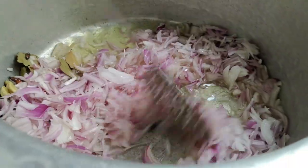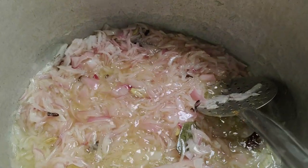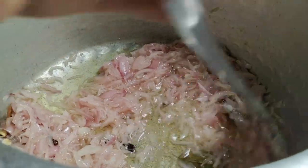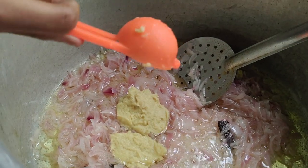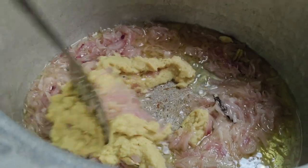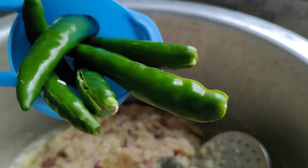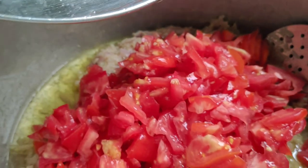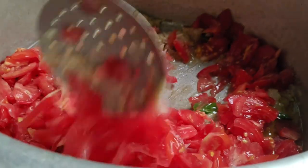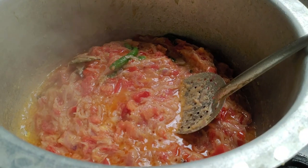Fry the onions until they are golden brown. Let's mix in the garlic paste and mix it well. Add the green chilies and mix, then add tomatoes.